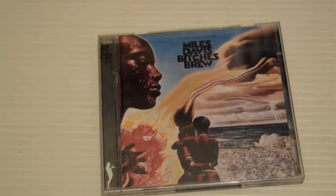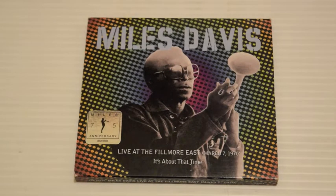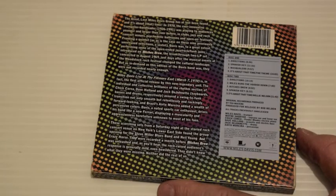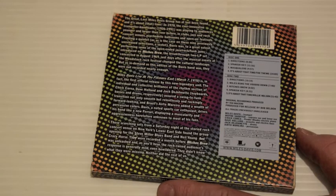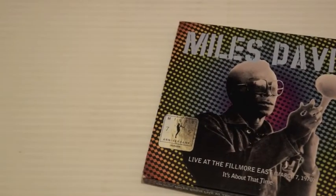Everybody needs to hear Bitches Brew — it's double, it's sprawling and big, and there's not much to say except that you have to hear it. Live at the Fillmore East, March 1970 — released in 2001 but a concert from 1970. The electric band is quite aggressive and harsh on this. Down to a core of Wayne Shorter, Chick Corea, Dave Holland, Jack DeJohnette, Airto Moreira. Directions, Spanish Key, Miles Runs the Voodoo Down, It's About That Time — stuff is very harsh and very diffuse. Not for everybody.